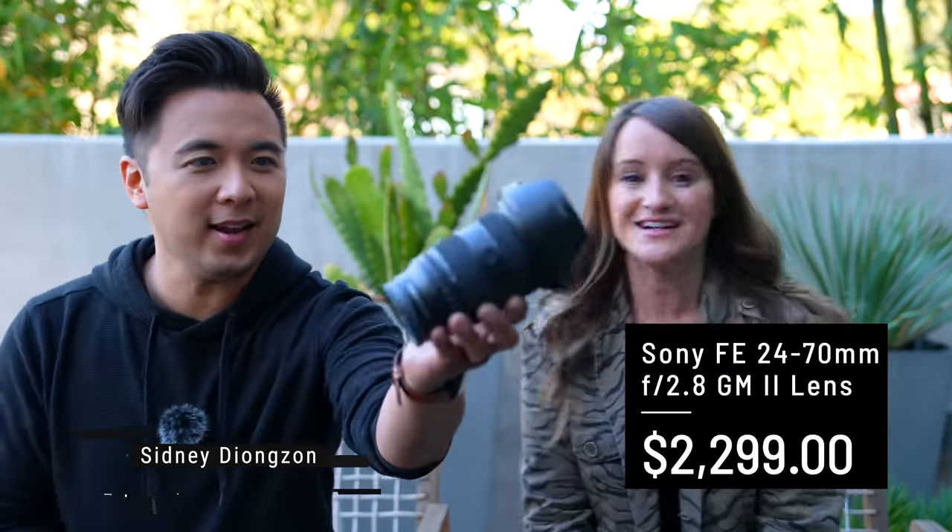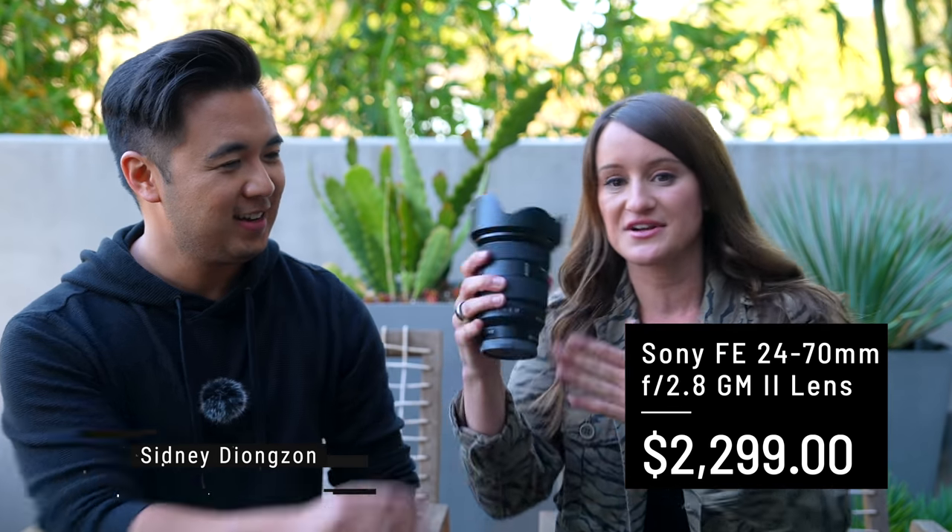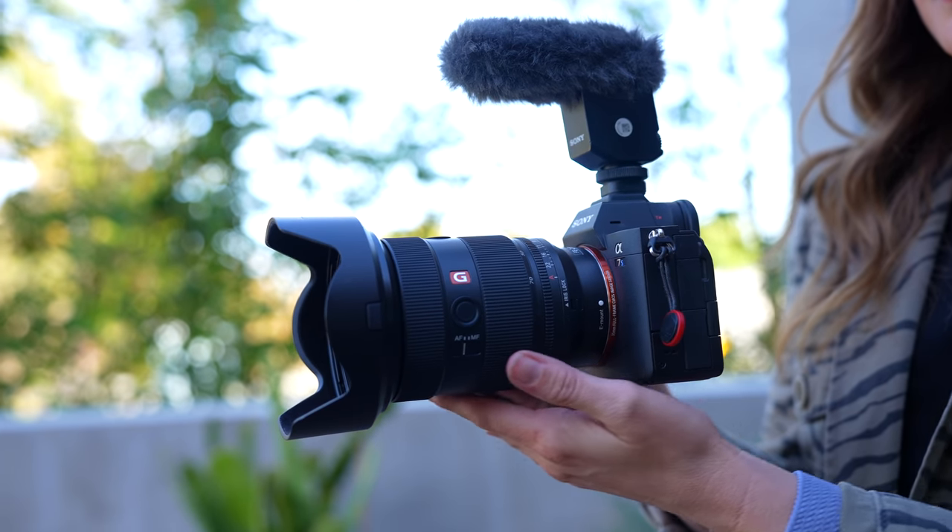I'm not going to lie to you, I missed the briefing about the specs, the upgrades, what's exciting. Thankfully, I have my friend Sydney who is the camera gear expert and he's going to help me out. He was on the call and was very impressed. Here's the lens — look at that. So we're actually using the lens to film this. I have it on the Sony a7S III.